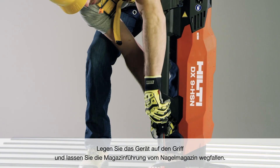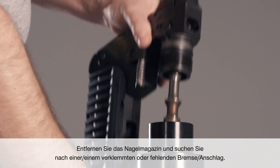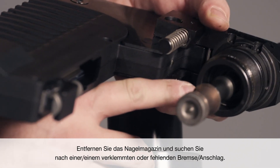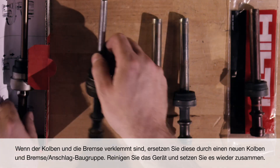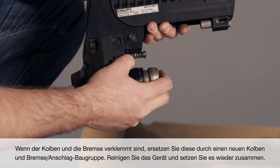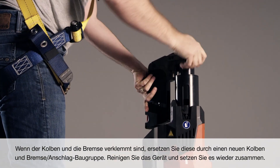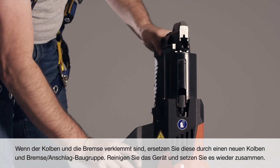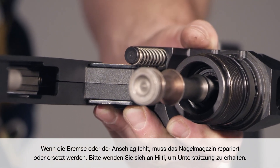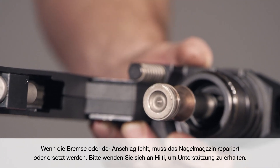Place the tool on the handle and drop the magazine guide away from the nail magazine. Detach the nail magazine and look for either a jammed or missing breaker stuck. If the piston and brake are stuck together, replace it with a new piston and brake or stop assembly. Clean the tool and reassemble. If the brake or stop is missing, the nail magazine must be repaired or replaced. Please contact Hilti for assistance.